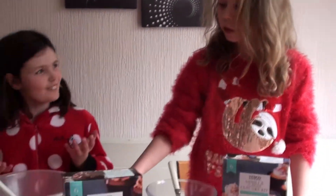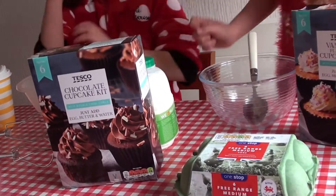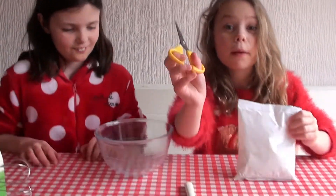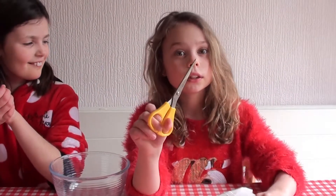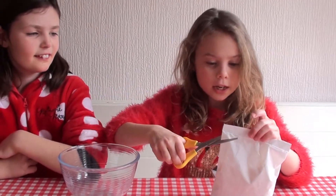The ingredients we're using today are eggs, milk, and butter, which my dad's going to go get right now. We are going to cut the bag open, but make sure to wash your hands very well right now because of the coronavirus. So let's cut the bag open.